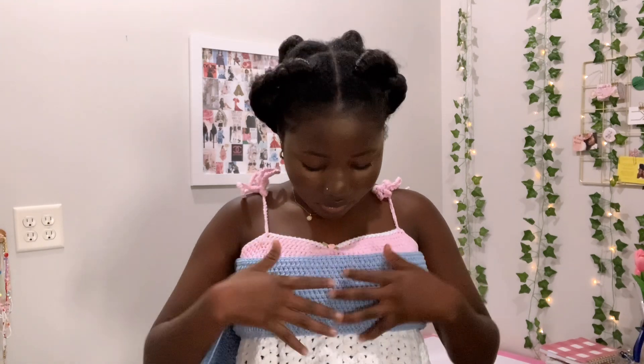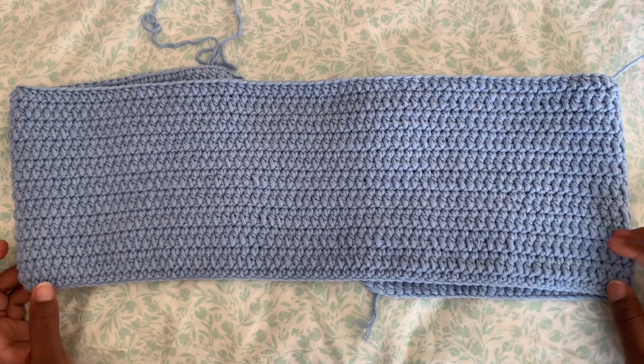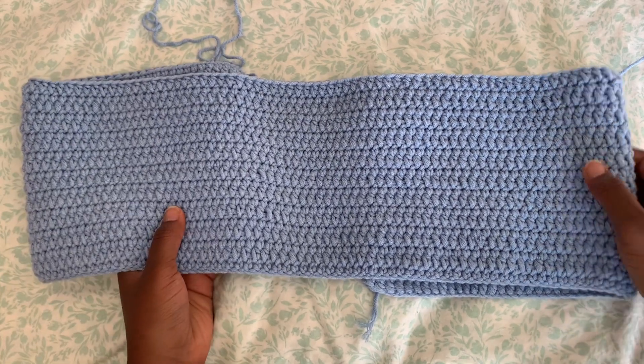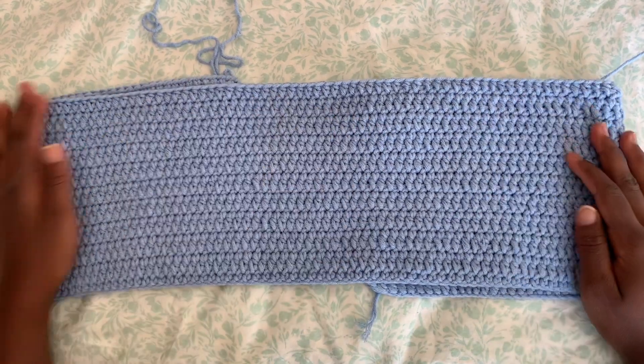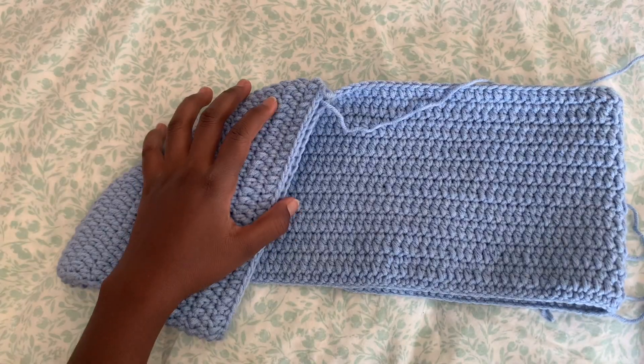We don't want the ruffles to be see-through over your breast, so you want to cover your breast with the half double crochet. The next step will be making the ruffles at the bottom. I need to cover just a little bit more up here, then I will stop. This is what my half double crochet looks like after I cover my bust area.